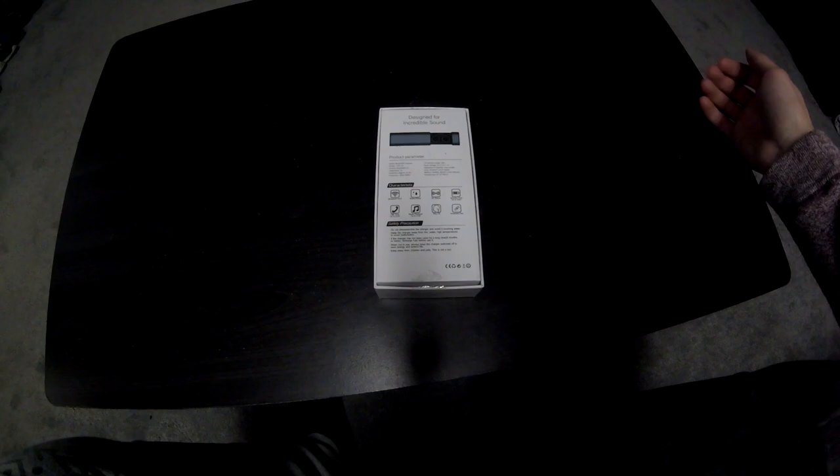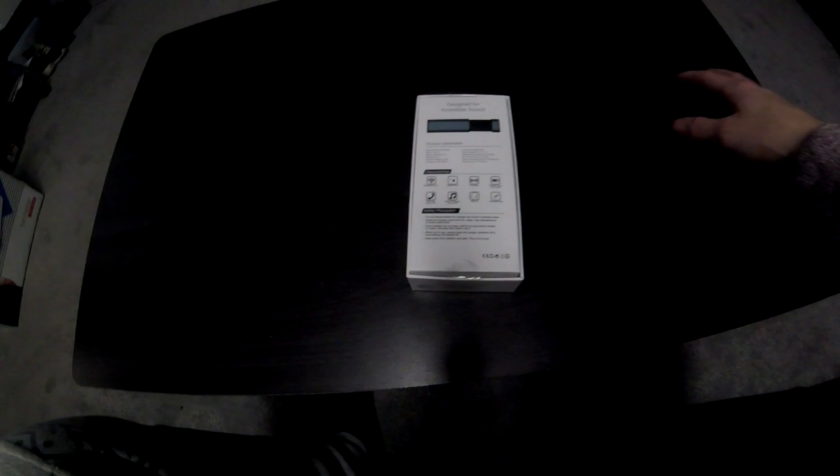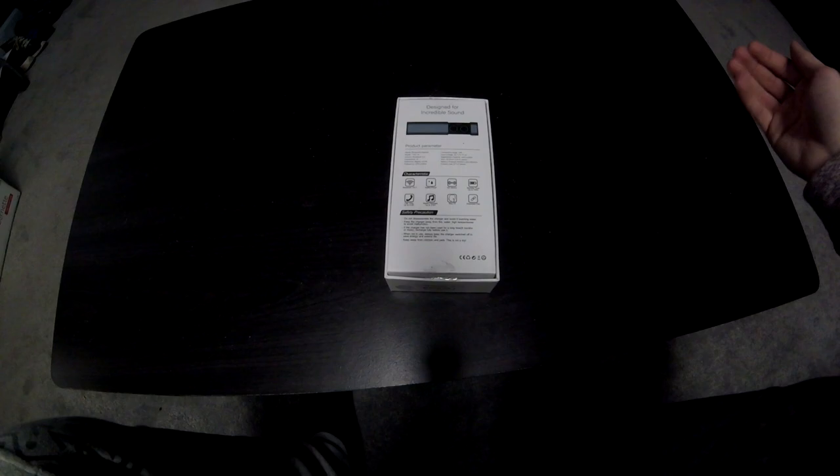On the back it has some features: they're waterproof, Bluetooth 5.0, HD stereo sound. They have a standby time up to 100 hours which hasn't been tested yet, and talk time and music playback are both up to two to three hours. They say they stay fit, which basically means they seal into your ears pretty well, which I would agree, but it kind of depends on everyone's ear.